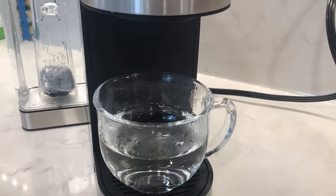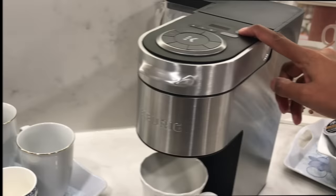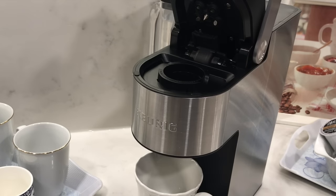Once your cleansing brew is done, discard the water and you're ready to use the coffee machine. To set your personal preferences, open the lever and insert a coffee pod.